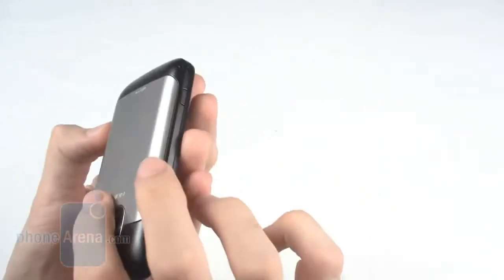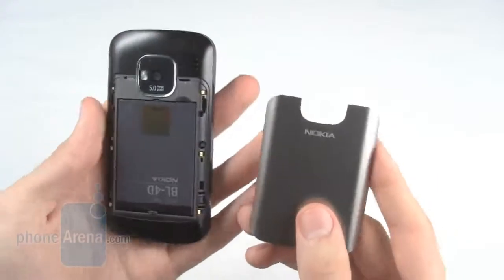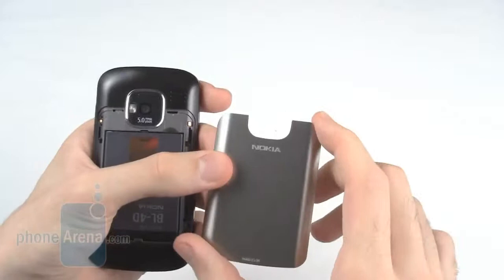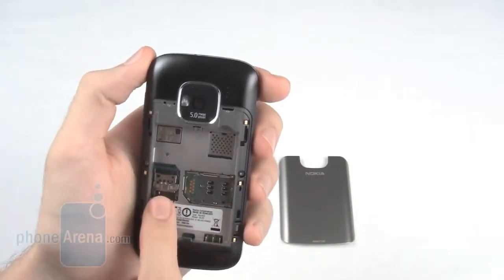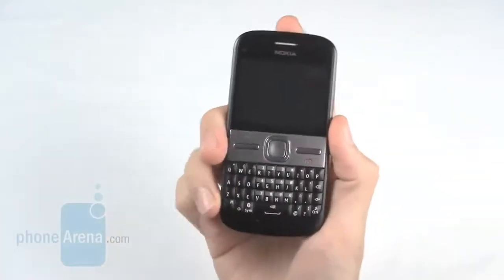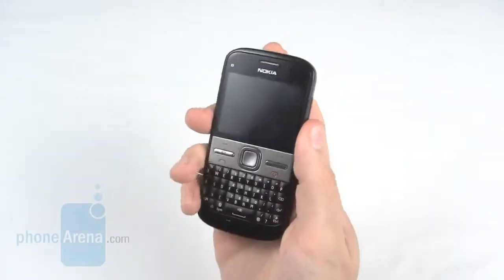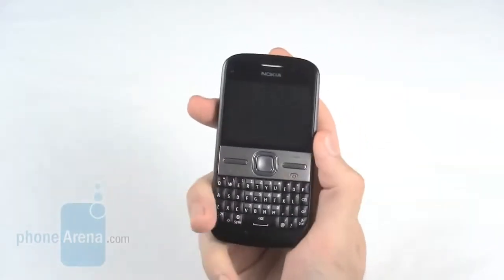Around the base of the sides of the phone are two battery release buttons. The metal battery cover is a really nice touch. Despite the phone being predominantly plastic, it does feel very nice and solid, and the battery cover only adds to this. Remove the battery and you will find a micro SD card slot and a SIM card slot. The overall build quality of the E5 is pretty great. Sure it's plastic, and it doesn't feel quite as luxurious as the E72, but considering the feature spec, it feels absolutely wonderful — solid, heavy enough, and still manages to keep a slimline form factor.